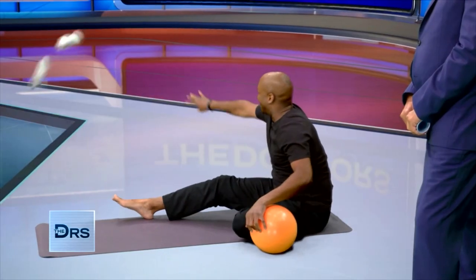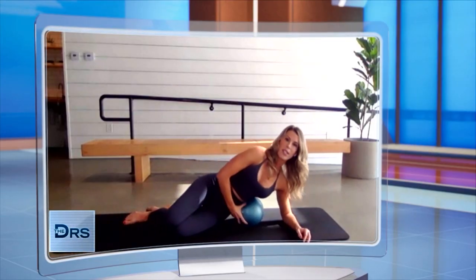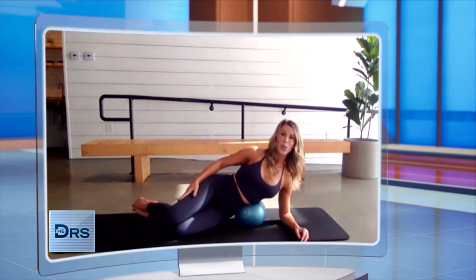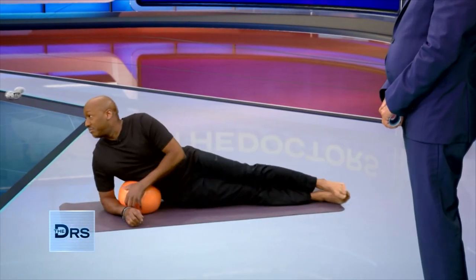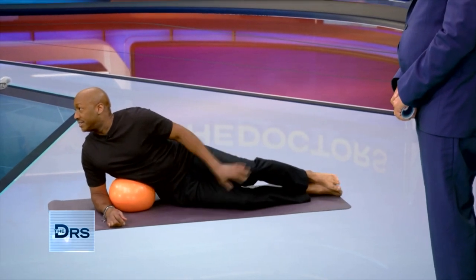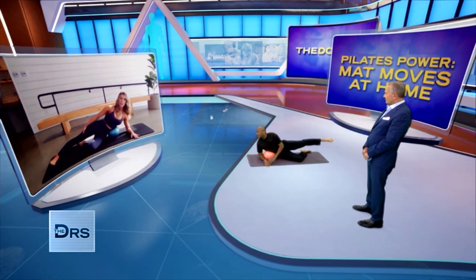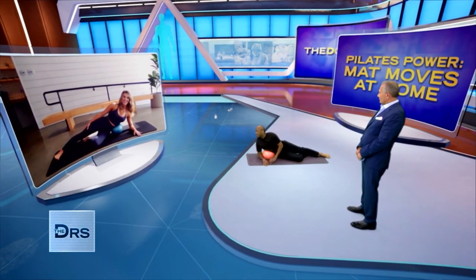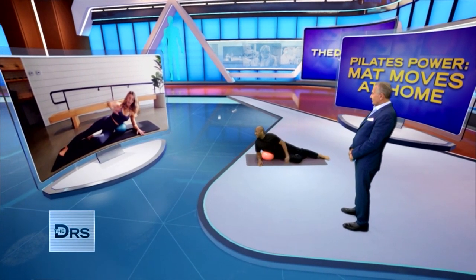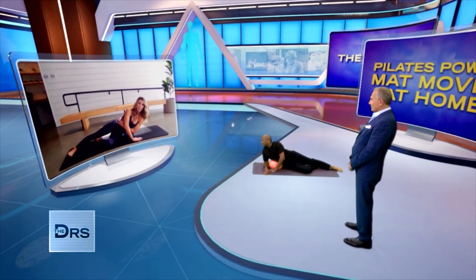Let's go for some side sit-ups. Take the ball and put it under your rib cage, and you can just lie facing one side. Your knees are stacked. So bending those knees, then take the top leg and just extend it out and flex the foot. The bottom leg kind of tucks in. Your top hand is going into the mat in front of you; bottom hand seat-belts to your waist.